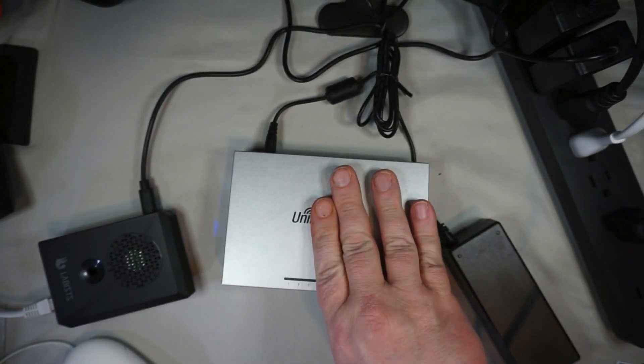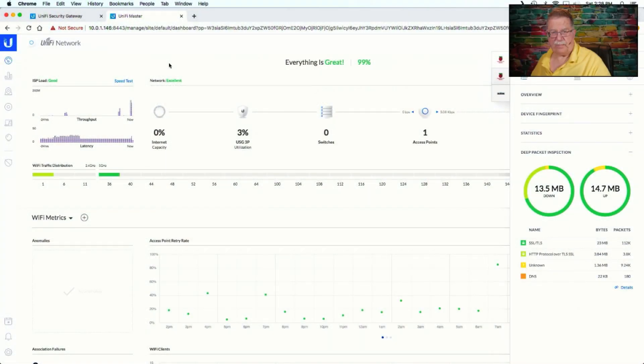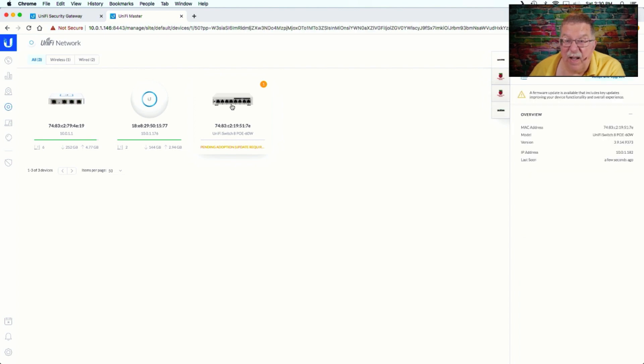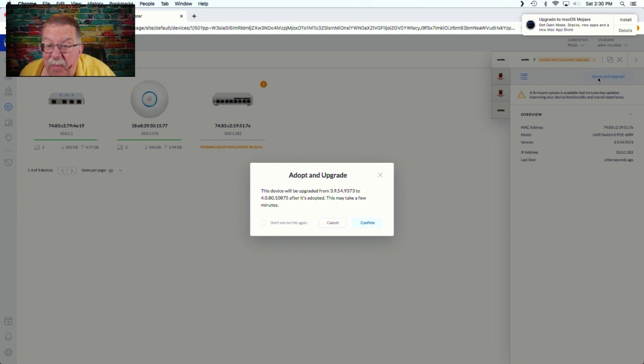We've got the little blue light to tell us that it's there, and then what we will do is shift over here to the UniFi platform, and I will add the one cable here that's going to get into that, and it should have a connection here in just a second to devices. Ta-da! We will adopt and upgrade, and we have a little bit of upgrading to do.